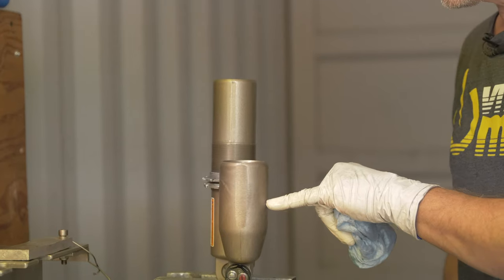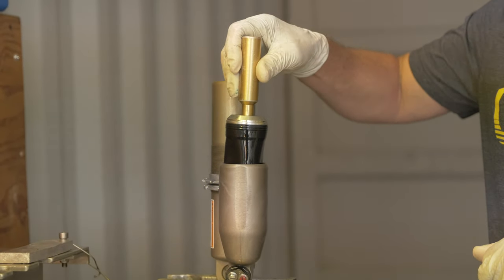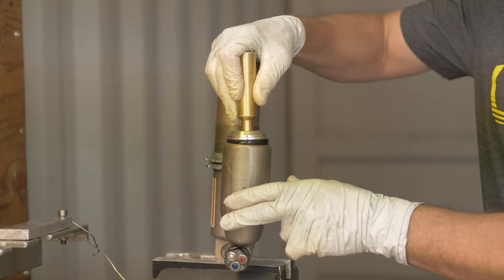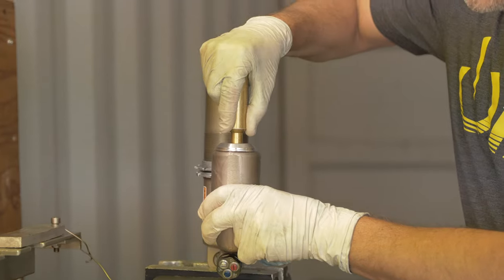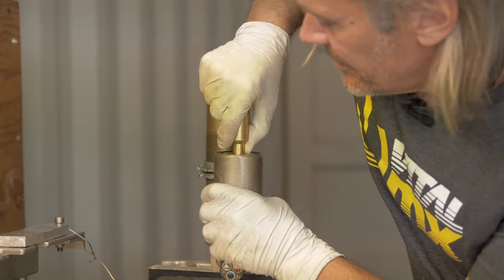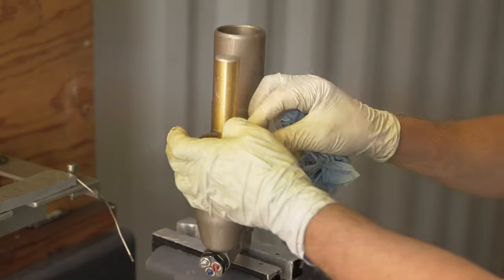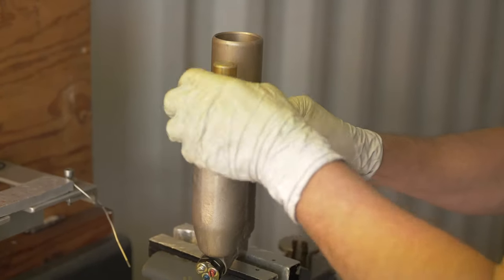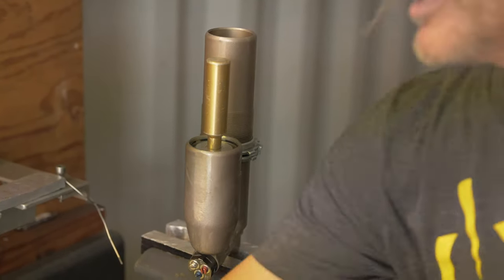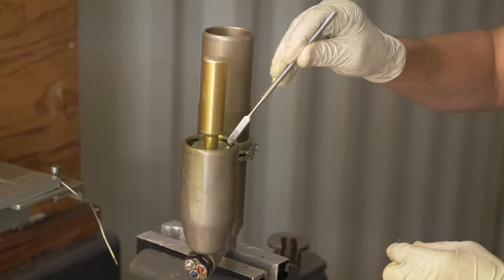Once these two chambers have evened themselves out, I'm going to go ahead and put the bladder back in the shock body. You don't have to worry about oil spilling out — that's kind of what you want; you want it to overfill just a little bit. We're going to put the clip back on and make sure it's seated nicely in its groove, otherwise you're going to have a mess on your hands.